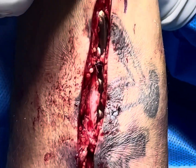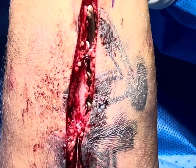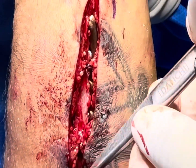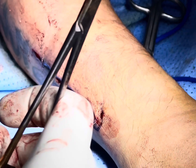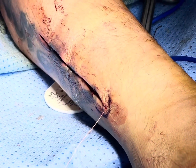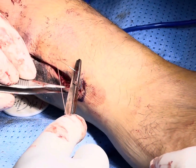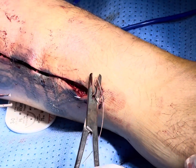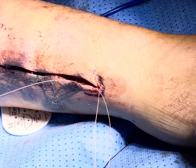Some stitches with Vicryl to cover up the plate, and now we are putting the subcutaneous stitches. I am putting subcutaneous stitches which will not need to be removed, and cosmetically it will be better in terms of scarring and will look good for the patient.